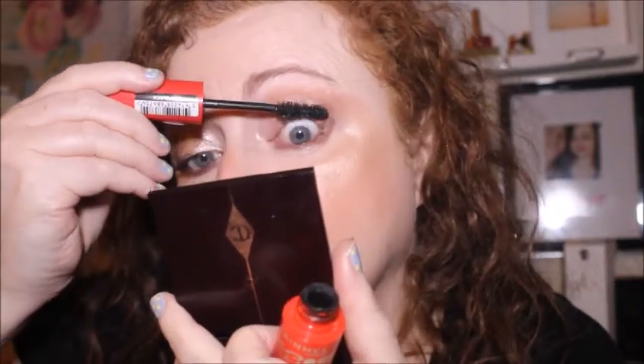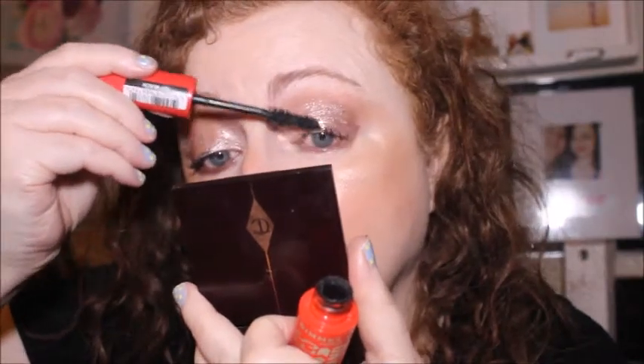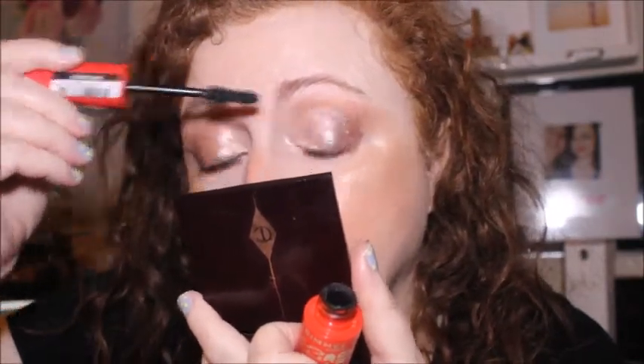I just wanted to show you what they look like on camera and do a look with them. If my project pan tells me to use it again, I won't do another look — there's only so much you can do with a cream eyeshadow that's meant for a one-and-done look. I don't think it looks too bad. So that's the eyeshadow and eyeliner done — now all we need is lipstick. Let me take the lip balm off.